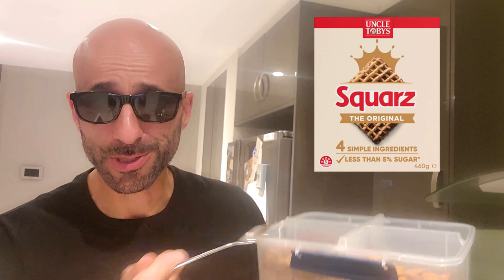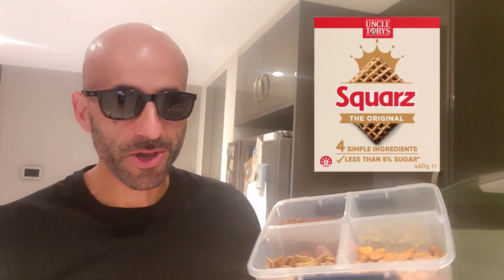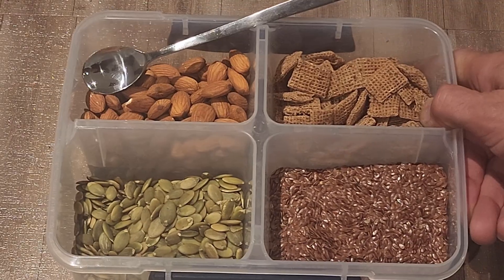I've got this container pre-set up — it's basically some linseed, some pumpkin seeds, some almonds, and a high-fiber bran cereal which is low in sugar. I make this when I'm having yogurt; it's quite convenient. That is going to go nicely on top of the yogurt.